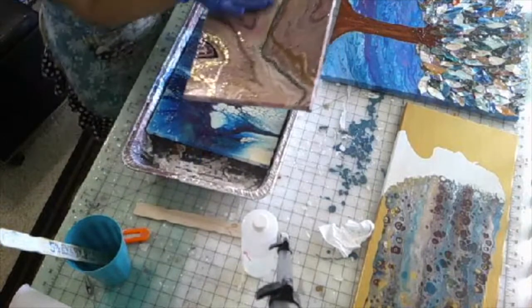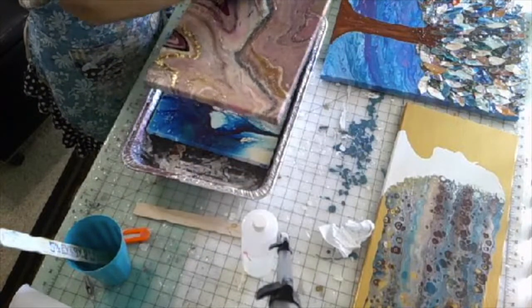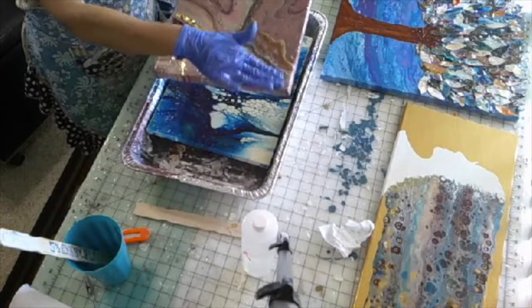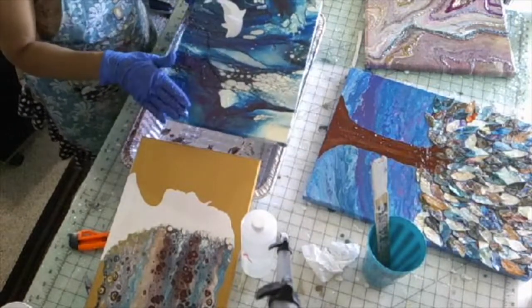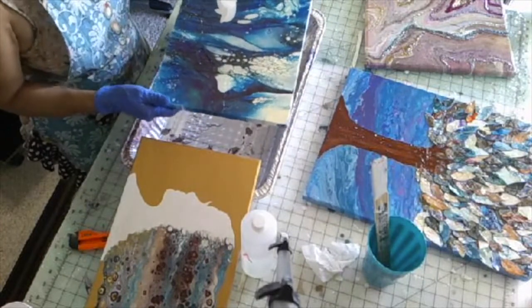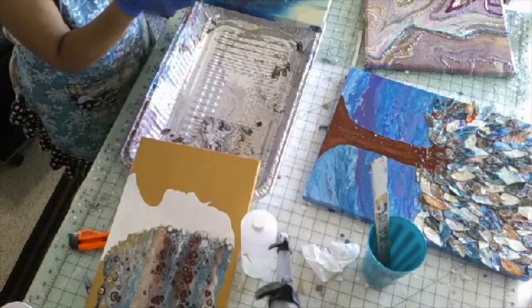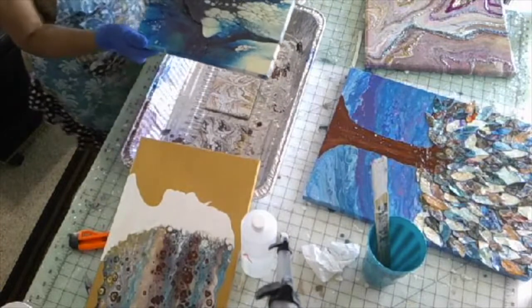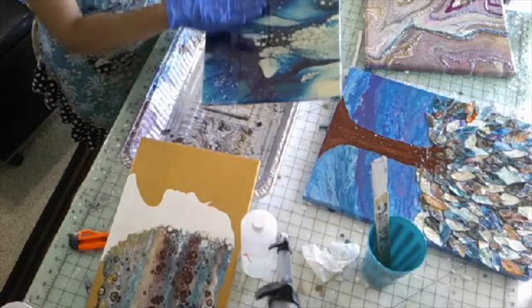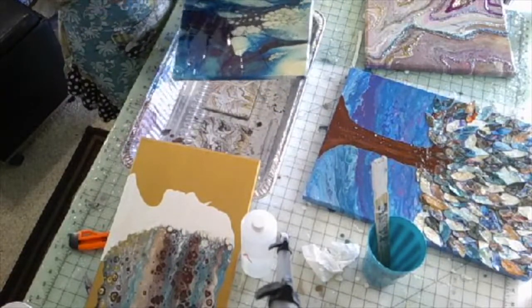I put my next project in the pan and start spreading. You can feel it — let's see if you need to add more resin, which I don't, I have plenty on here. Now I'm going to spread this and the excess is going to fall, but there's not going to be enough to do another project. So that is when I will now put down my coasters so I can not waste any of this precious, expensive resin.